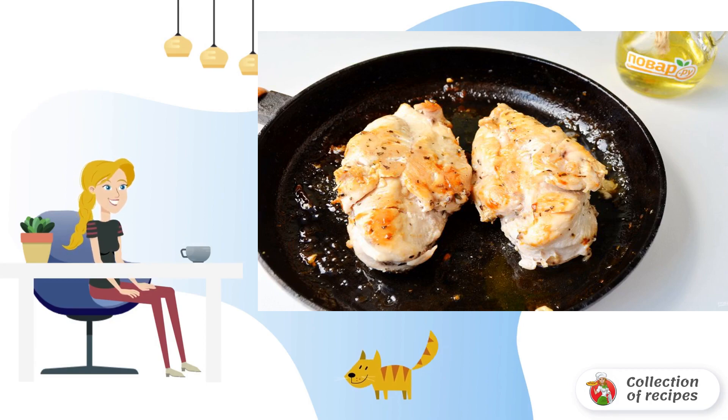Fry the chicken fillet in the remaining oil on all sides until tender. You can also bake the chicken fillet in the oven. To do this, preheat the oven to 220 degrees and bake for about 30 minutes.